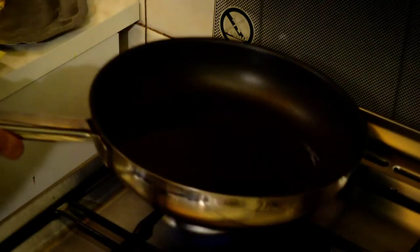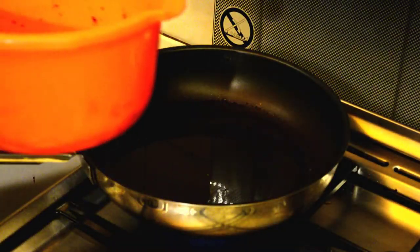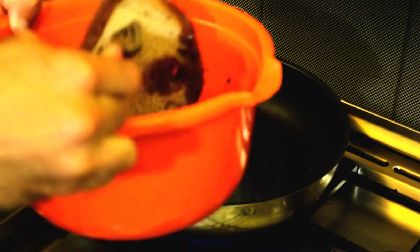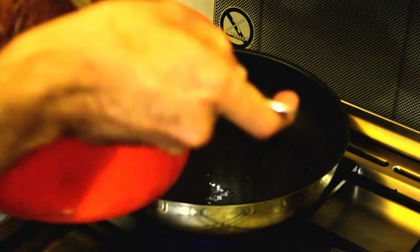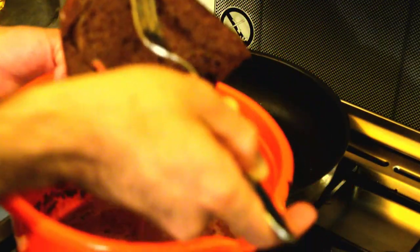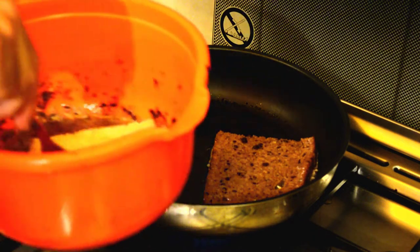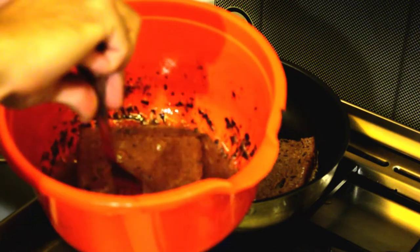Put the pan on low heat and make sure it's hot. Take the bread, dip it in the mixture, push it in a little bit, then flip it — make sure the pan is hot so it doesn't stick. Take it out and place it on the pan. Repeat with the next piece of bread: dip it in, push it in, flip it. It's that easy.